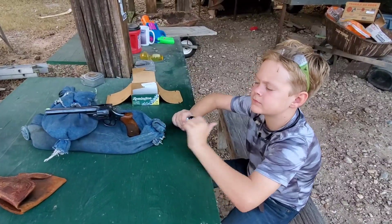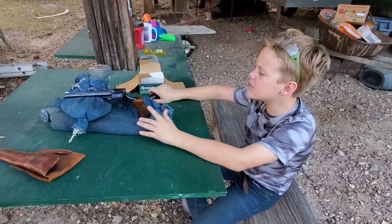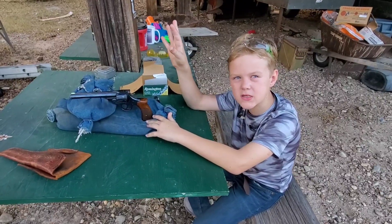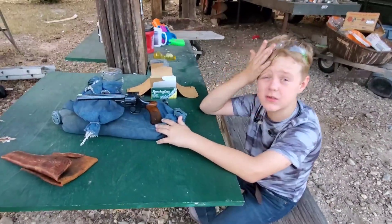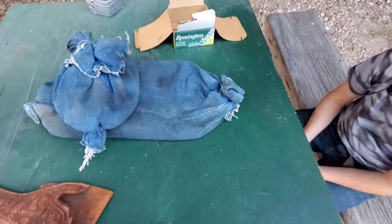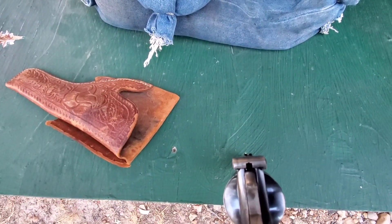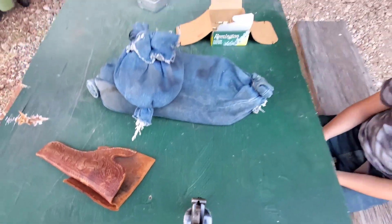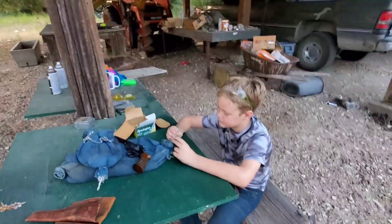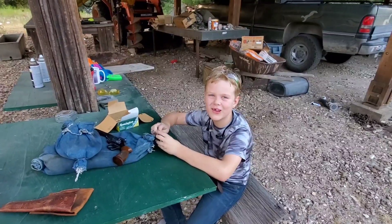What do you think about the H&R Harrington & Richardson .22 Special? I like it, but one little problem is the sights are kind of small, even for my eyes. They're very small - let's see how teeny they are. Man, that is little. You're a young guy, you ought to be able to see that good. Please like and subscribe, help the channel make more videos like this. Goodbye.